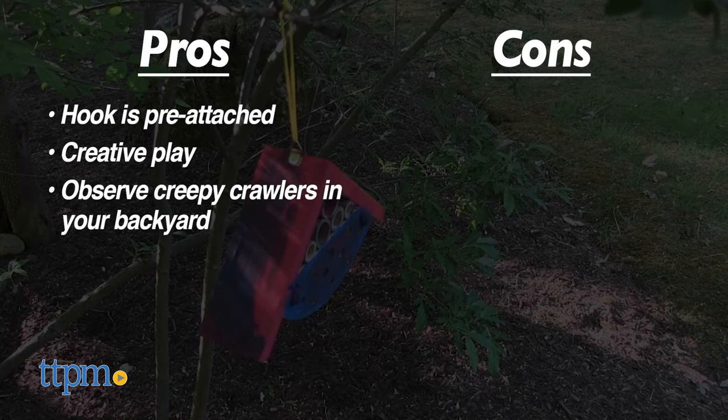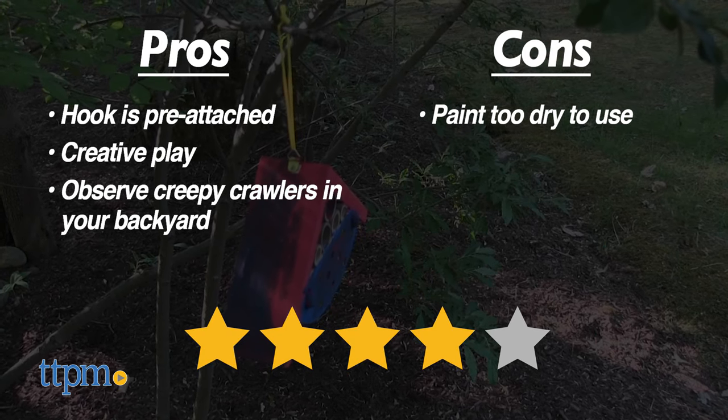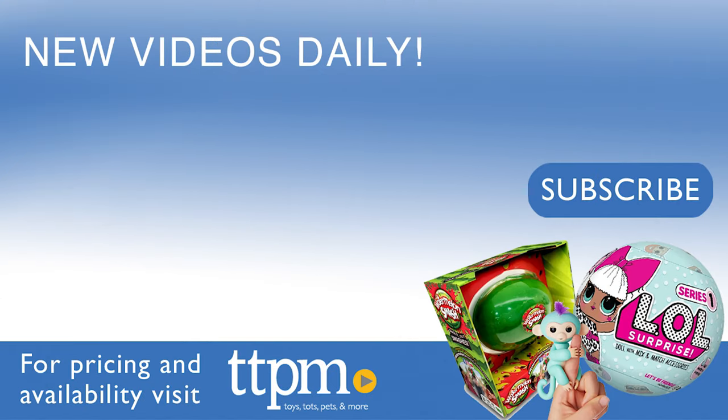The only con is the paint being too dry to use, but I still give this toy four stars. If you liked this toy video, come follow us on TikTok at the Toy Authority to see more.